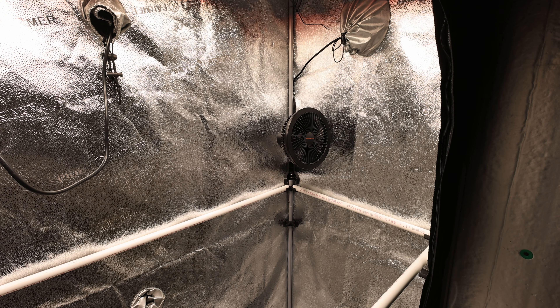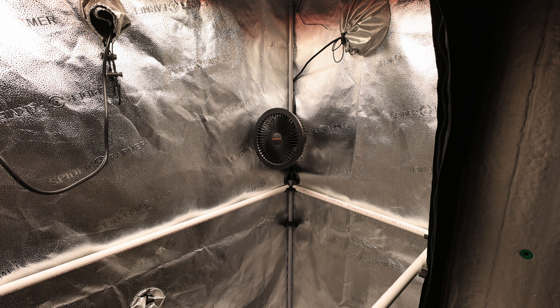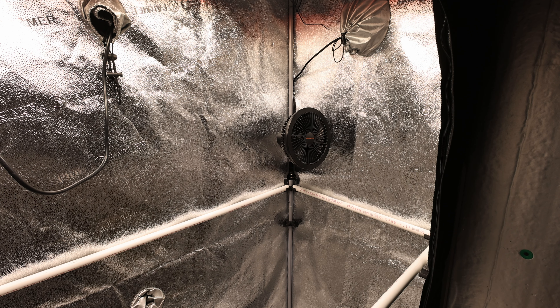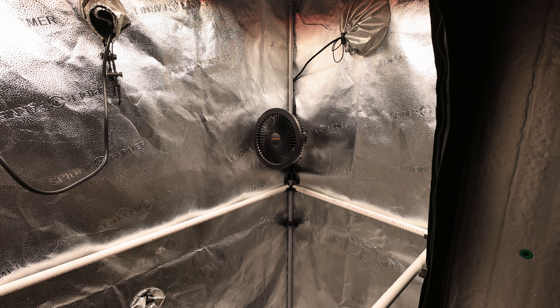There are several things that I like about this particular clip fan as compared to others that I've used in the past. The fan motors are quiet and produce no clicking sound as the fan oscillates. Also notice that the fan sticks out far enough from the pole that it doesn't make contact with the tent walls.